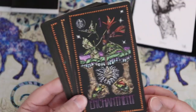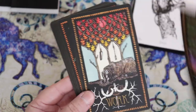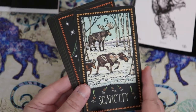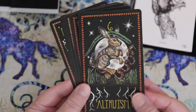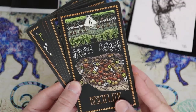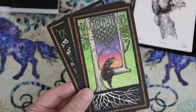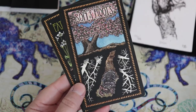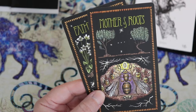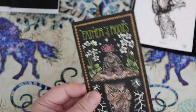Here we are in the pentacles — and in this deck, pentacles are roots. Enchantment for the ace, equilibrium for the two, work for the three, preservation for the four — I love this, all curled up and safe. Scarcity for the five, altruism for the six, growth for the seven, discipline for the eight, accomplishment for the nine, wealth for the ten. Then daughter of roots for the page, son of roots for the knight, the mother of roots — I love this, sort of queen. Is it a bee? Actually, that's an ant. So the queen is the queen ant. And the father of roots.